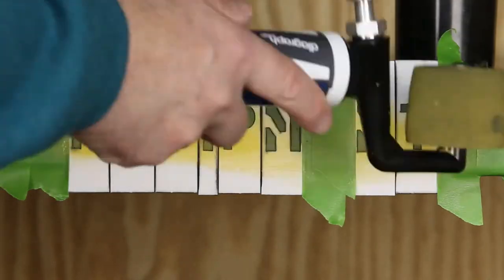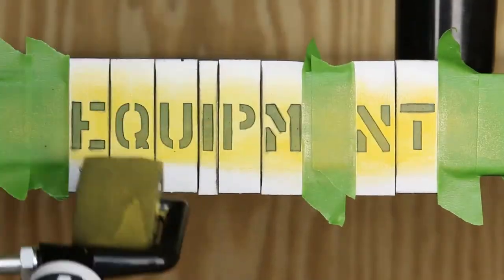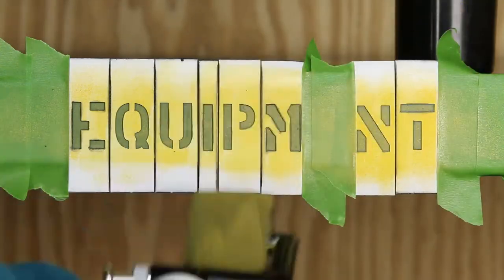Next, lightly roll the ink into the stencil design. Apply multiple light coats from different angles to build color.